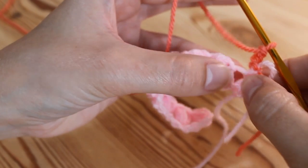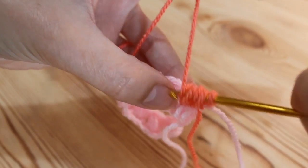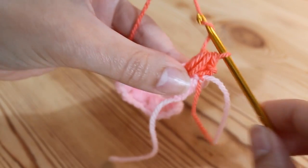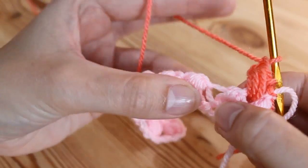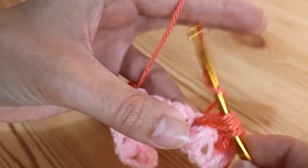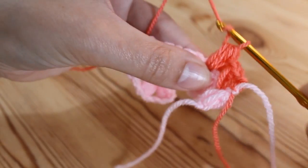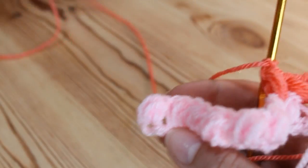Go straight into this space here — straight in, then yarn over and pull up, keeping it nice and loose. Yarn over, insert into that same space and pull up. Yarn over again, insert into that same space and pull up. Yarn over and go through all of the loops, then chain one to secure. Go straight into the next bean, working into the chain one from the previous row — insert and pull up, yarn over, insert and pull up — we've got four loops, then six. Yarn over and pull through them all, then chain one. Carry that along all the way to the end, and I will meet you when you get to the last bean from your previous row.